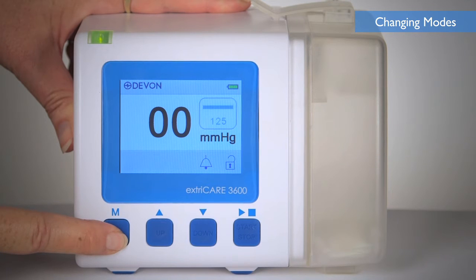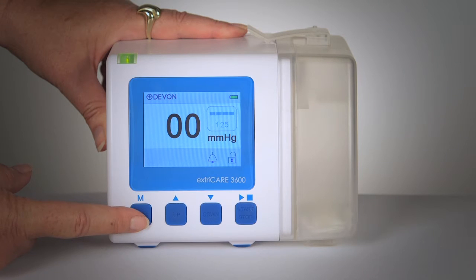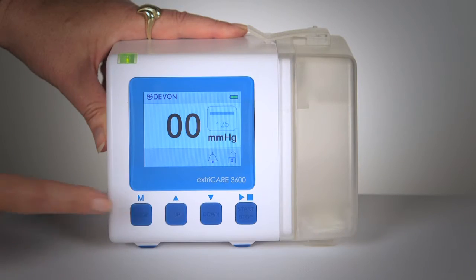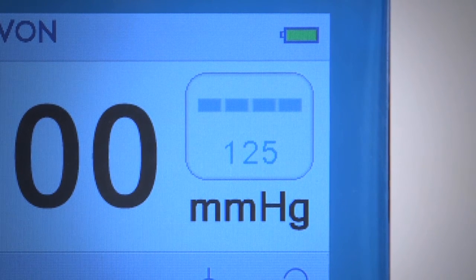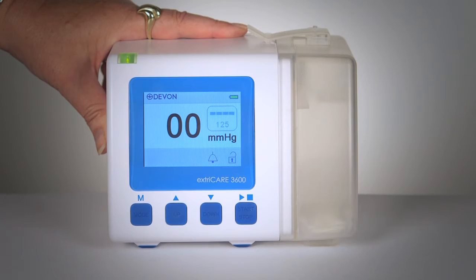To change the operating mode, press and hold the mode button until the mode icon changes. The ExtraCare 3600 can operate in continuous or intermittent mode. If operating in continuous mode, a solid line will be displayed on the screen and the device will operate at the pressure set by the user. If the device is operating in intermittent mode, a dashed line will be displayed on the screen and the ExtraCare 3600 will operate for 5 minutes at the set pressure, then for 2 minutes at 20 mmHg, and then will repeat.